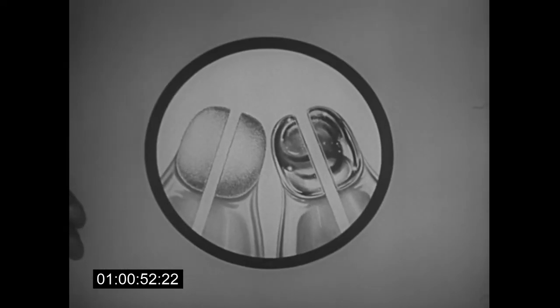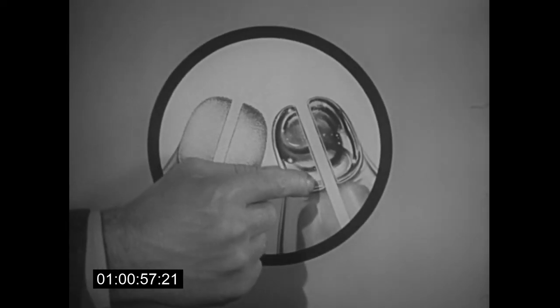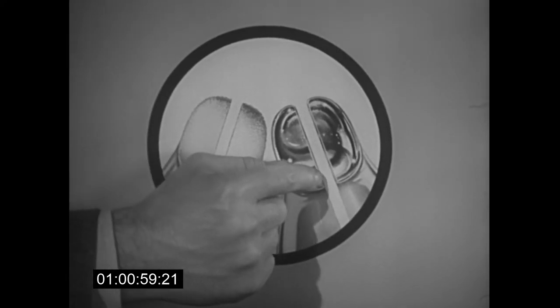Such smoothness was never possible to achieve by hand grinding. That's why ordinary points look like this. But every new Parker point is absolutely mirror smooth, even to the slit in the nib. As a result, it gives you the smoothest line ever written on paper.